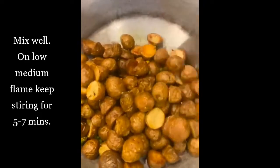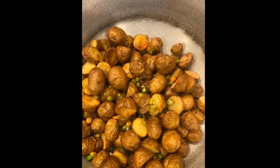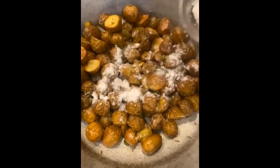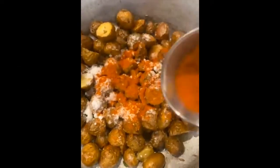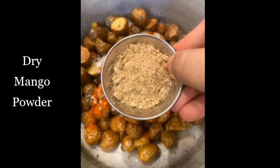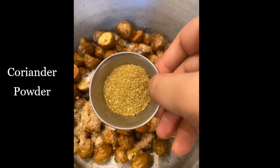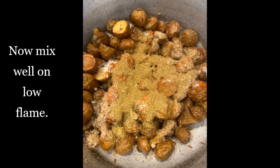Now we will be mixing it well on low flame for five to seven minutes until the potatoes are nicely coated with oil. Now we will be adding our spices — first salt to your taste, then red chili powder, dry mango powder, and coriander powder. Mix well on low flame.